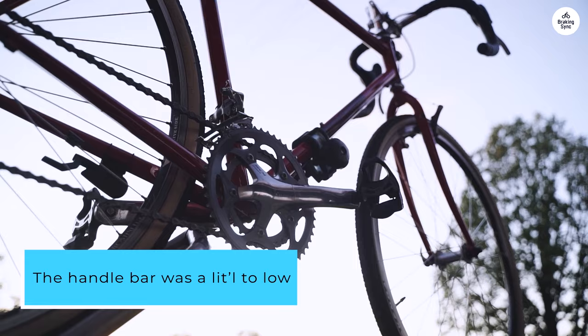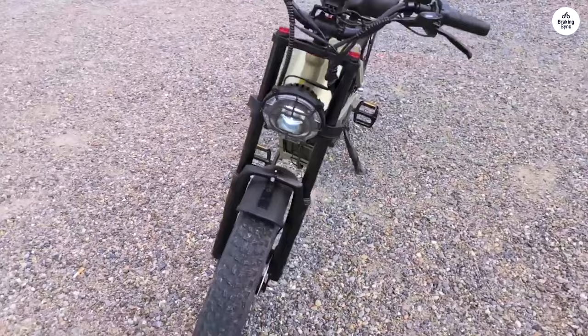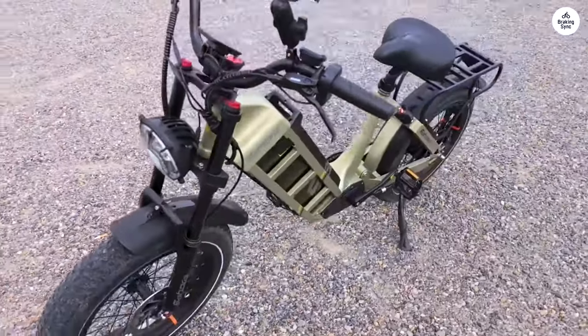The handlebar was a little too low for me so I purchased and installed a riser stem. I ride more straight up now. The battery, 60Ah, range is outstanding.